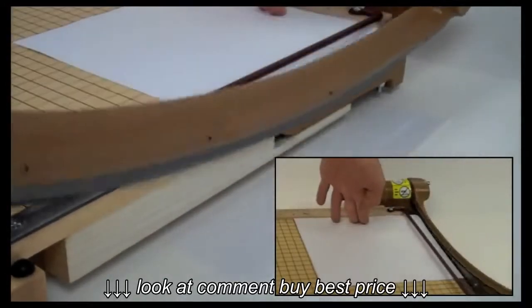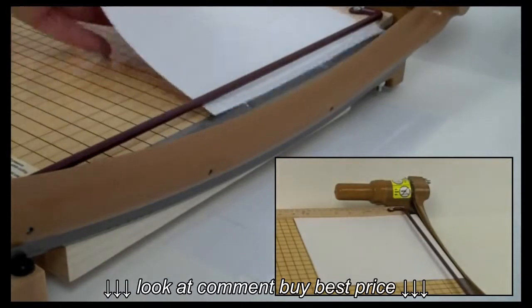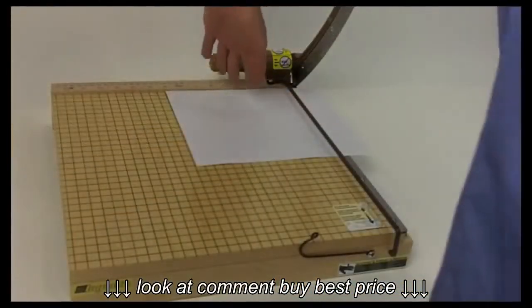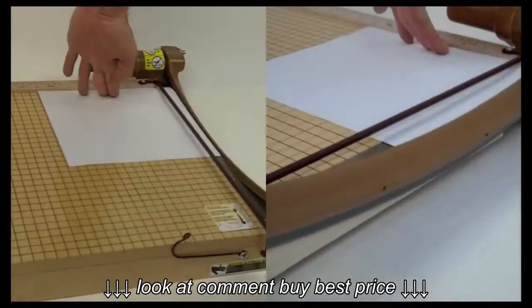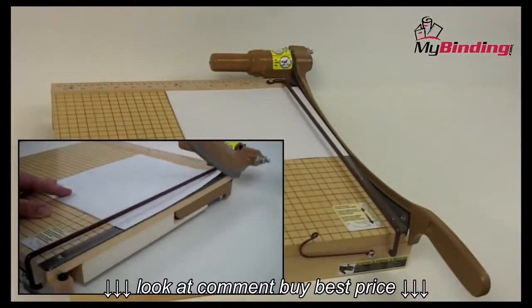In the case of dings or divots to the blade, you can remove the blade and have it sharpened or replaced at a fraction of the cost of a new trimmer. The Ingento claims to cut 15 sheets of 20 pound paper, and it lives up to that claim. However, as with all paper trimmers, smaller batches give you more precise results.